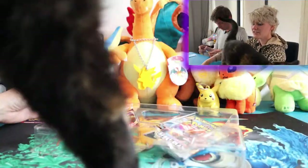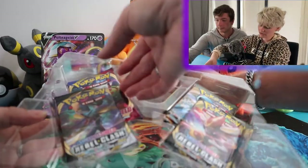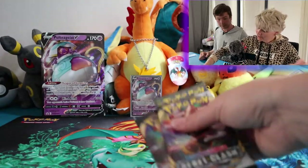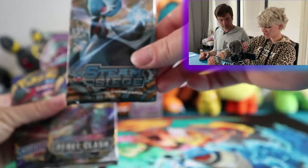I hate my cats in here again. I am never fully sure what I want to do with the big cards, but we'll see. We have got four packs — we got a Rebel Clash and a Steam Siege.